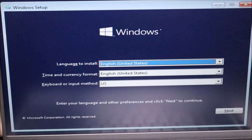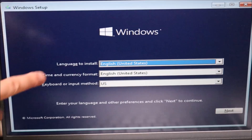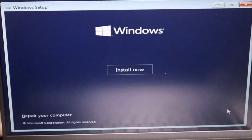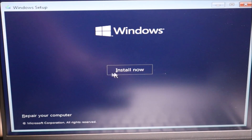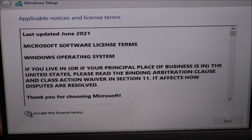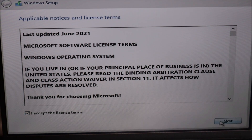The next screen you'll see should look like this. Make sure your computer is plugged in through this process — you definitely don't want your computer losing power during the install. I have all my settings the way I want, so I'm going to go to Next, and then it says Install Now. Accept the terms and conditions and hit Next.